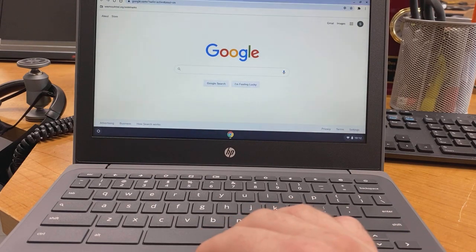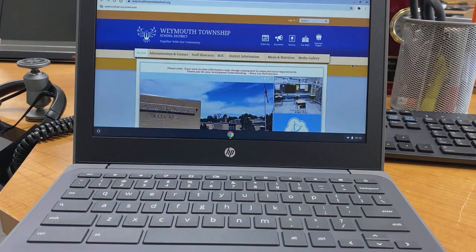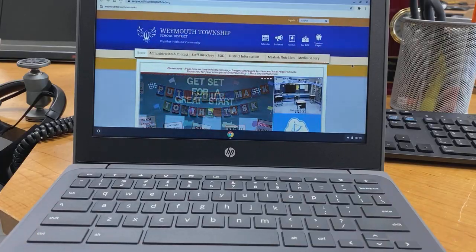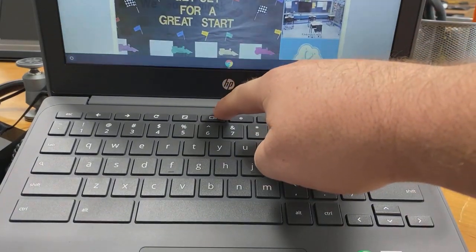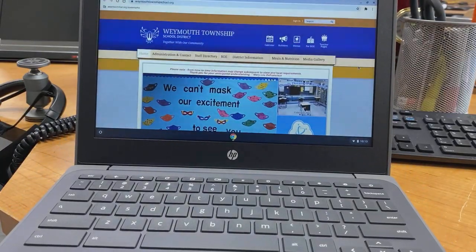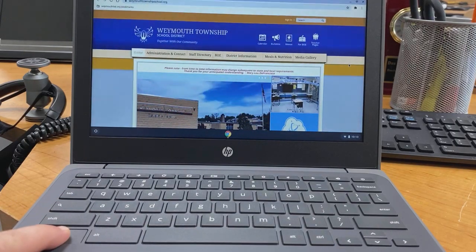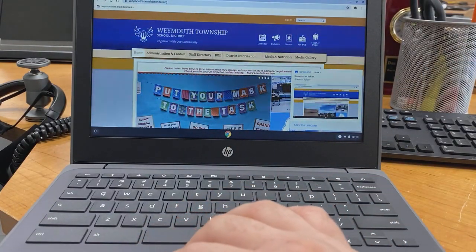The first method is a full-screen screenshot — capturing everything on the screen, exactly what you see. To do that you need two keys: the Control key (CTRL) and the Show All Windows button, which looks like a box with two lines next to it. Hold down Control and press the Show All Windows button once, and immediately a little window pops up confirming a screenshot was taken.